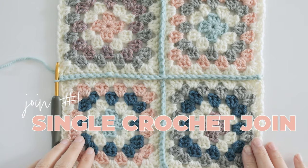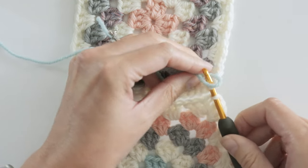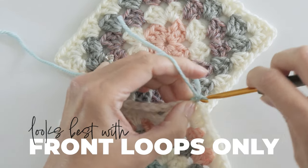First up is the single crochet joining method. For this one you can start either in the chain space or in the back loop of your corner chain, then using the front loops only make a single crochet for every stitch.